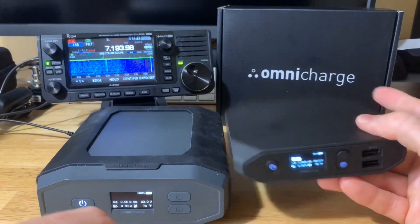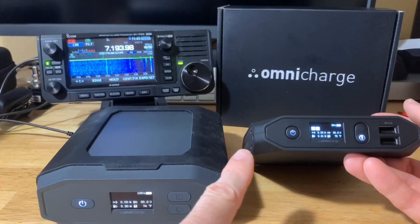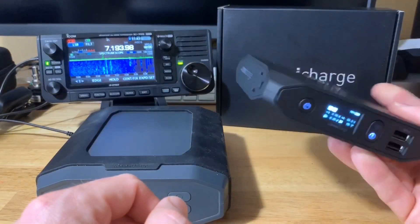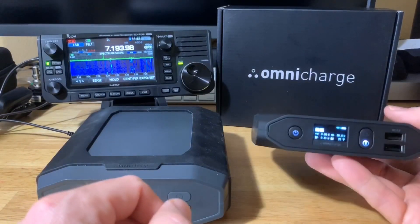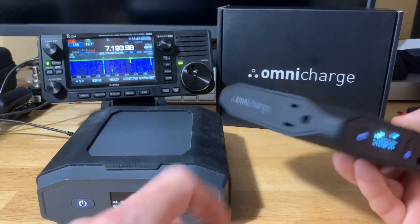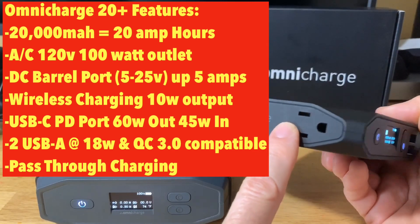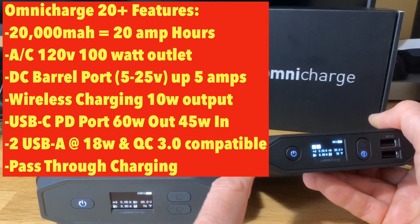One reason I prefer it is the size — it only weighs 1.35 pounds. It's a lithium-ion battery bank with a 20,000 milliamp-hour capacity, which is 20 amp-hours. You can see by the size and form factor how convenient this could be to take in the field. It has a number of features, including an AC outlet that outputs 100 watts — it's a modified sine wave.